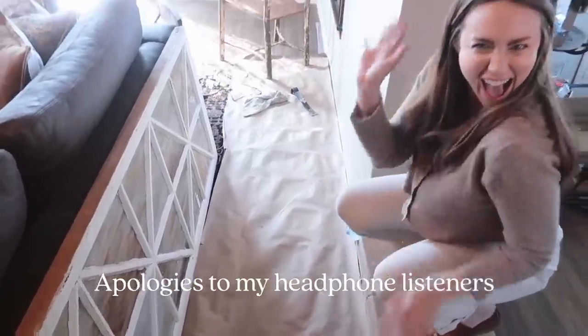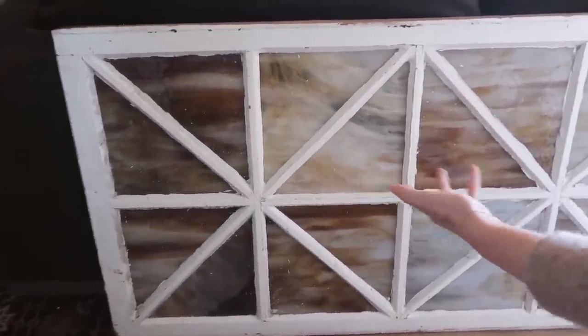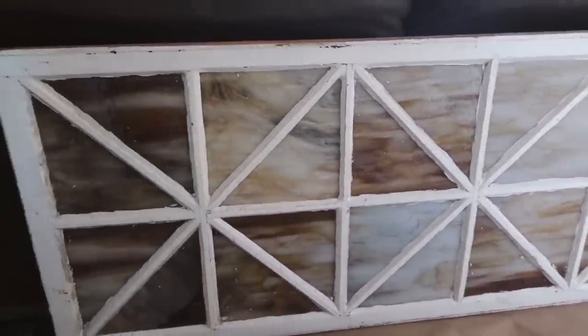Look who's here — McKenna! We're looking at the door that I reglazed. She was like 'which one was it?' and I was like 'it's actually this one.' She couldn't tell — it's pretty good, right? It really looks great. McKenna is here because she's done a lot of window and door installations, so I asked if she could come over and let me know if this is something I might be able to do myself or if I should hire someone. We're going to take a little gander and let you guys know.